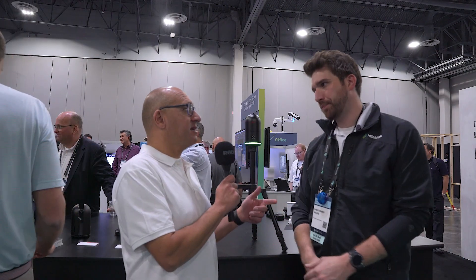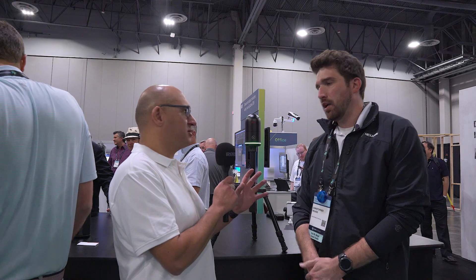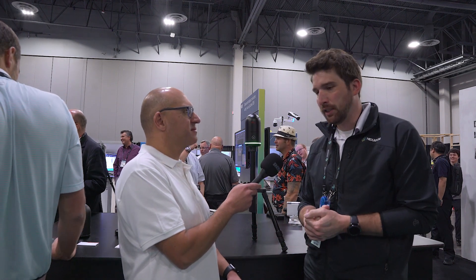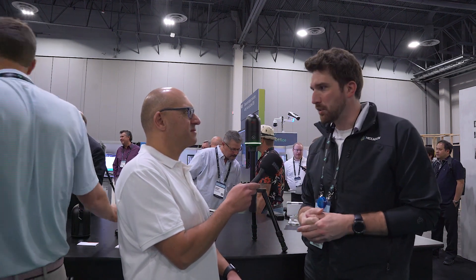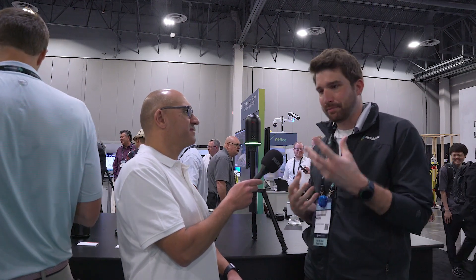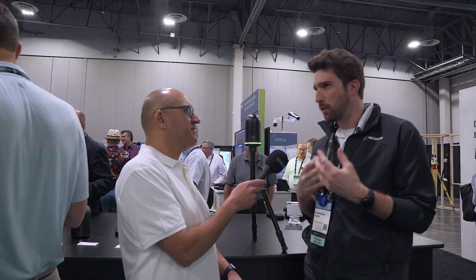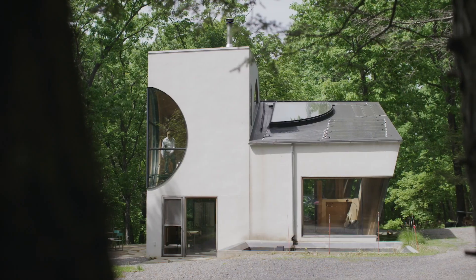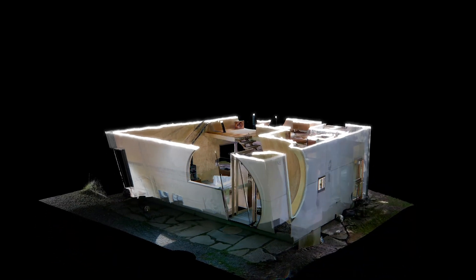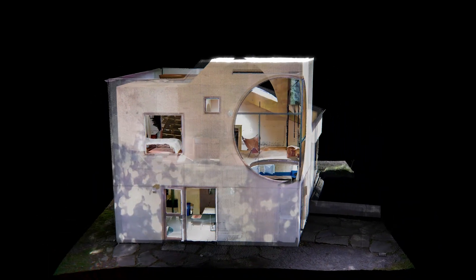So smaller, faster — what about scanning precision? It's actually 33% more accurate. The previous version was six millimeter accuracy; this one is now four millimeters. As far as speed, you can get an HDR scan at lower resolution in about 20 seconds — it used to take about two and a half minutes. The longest scan possible at full resolution, full HDR — which is now five-stage HDR versus three-stage — takes at most 95 seconds.